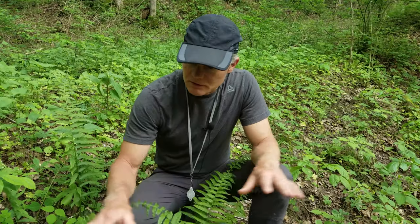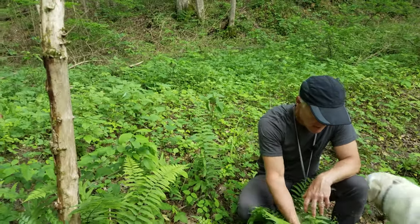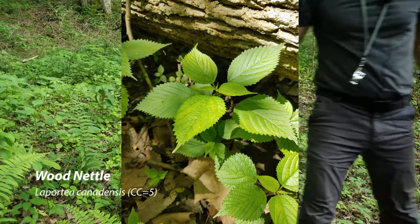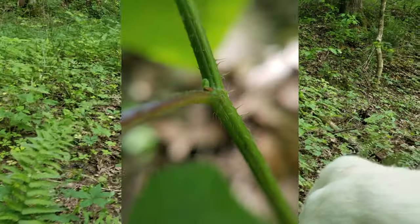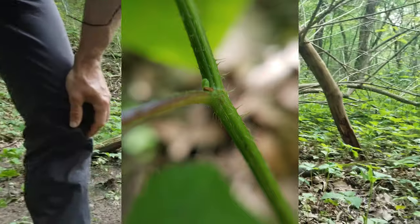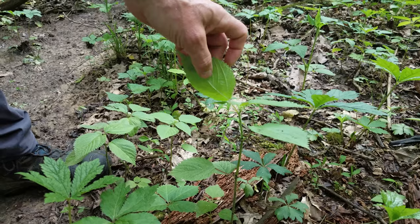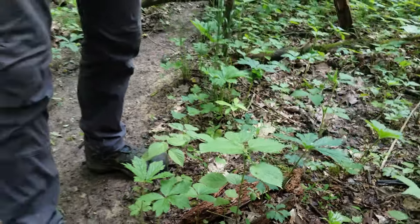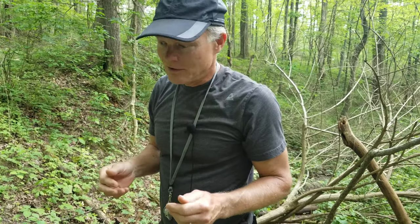Whenever you're down in the lowland area where it's wet — this is a drainage way, sometimes it floods — it's a place where you find wood nettle. Wood nettle is often confused with stinging nettle because it stings. It has guard hairs along the stem that sting and they hurt. Stinging nettle as a common name often refers to another, non-native plant that stings even more than this. But this is wood nettle. Wood nettle is an edible plant — people will often harvest it, particularly in the spring, and cook it up, because cooking causes the stinging hairs to collapse.